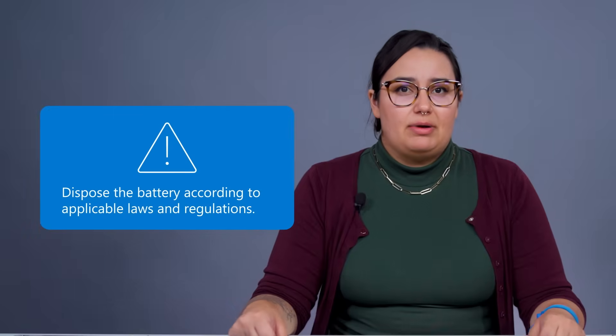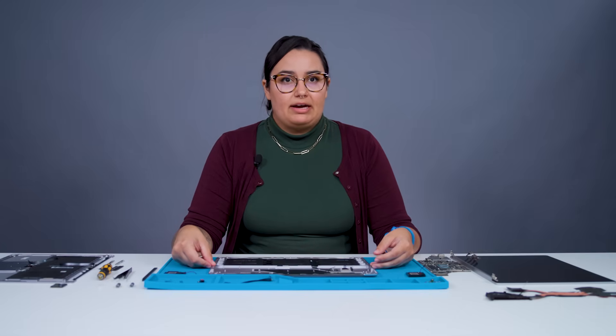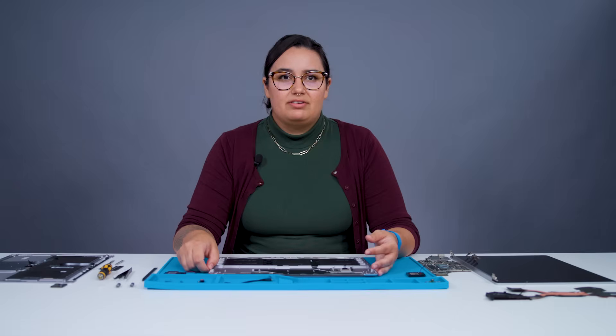The only thing remaining is our battery bucket sub-assembly, which is now looking pretty empty. When reassembling, always make sure to follow the service guide and count your screws to avoid having any free floating in the device, especially near the magnets or battery pack. As you can see, we now have a fully disassembled Surface Laptop 5. I hope you found this video useful. Check the Microsoft site for more information or to learn more about Microsoft's sustainability efforts.